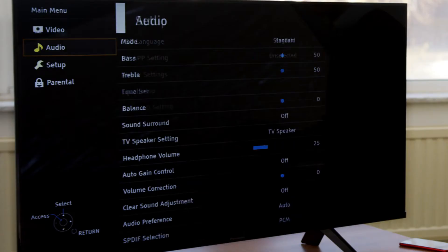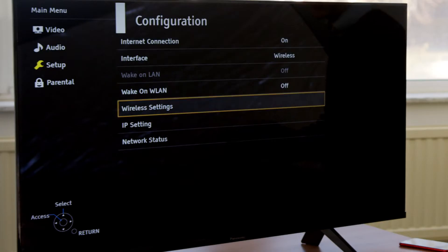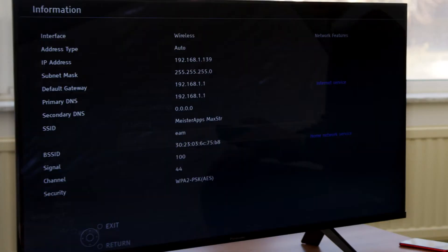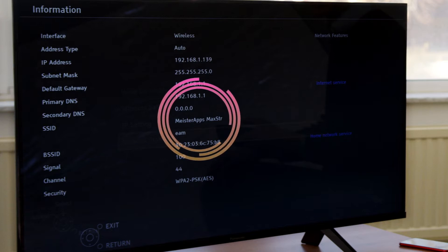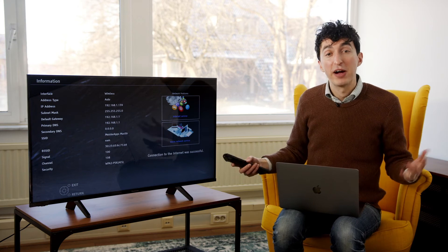Let's grab the remote and I'm going to hit menu. I'm going to go down to setup, then all the way down to network, and then hit configuration. At the very bottom I'm going to hit network status. You can see it's connected to Meister Apps Max Stream — so that is the right Wi-Fi network.